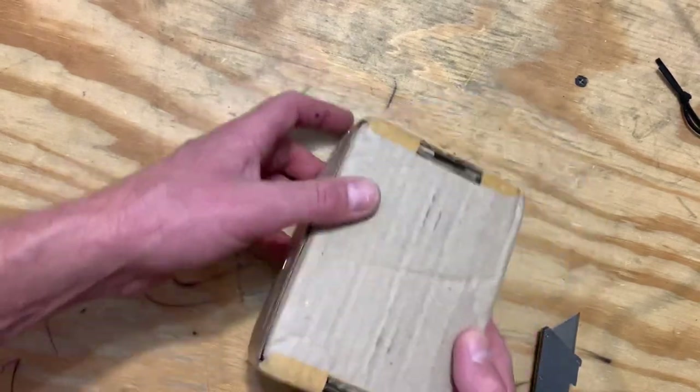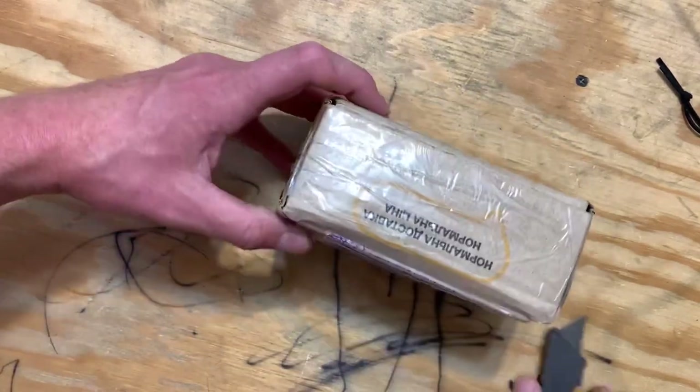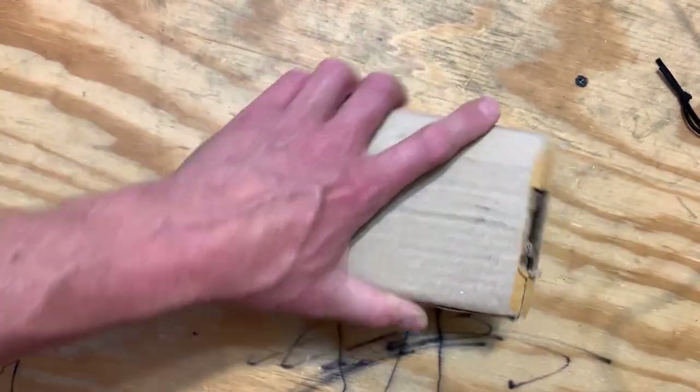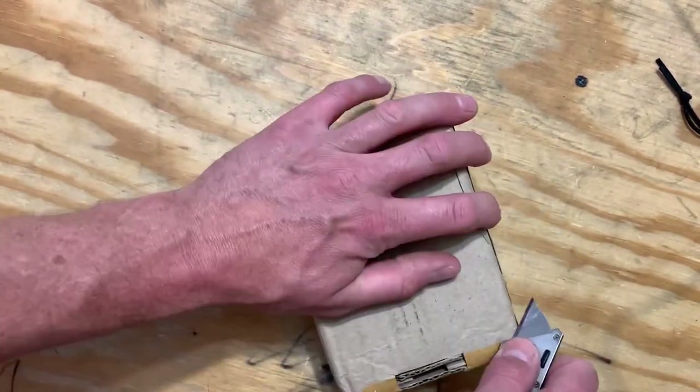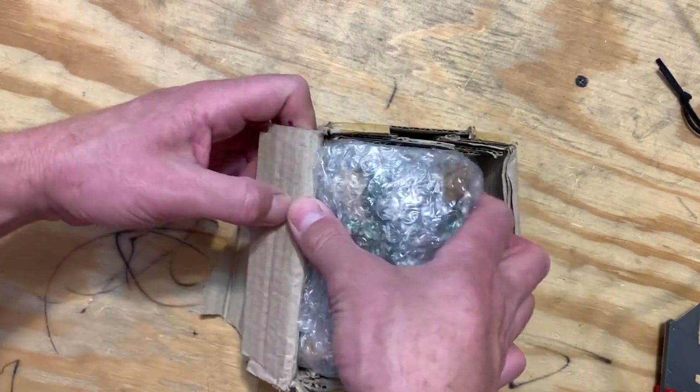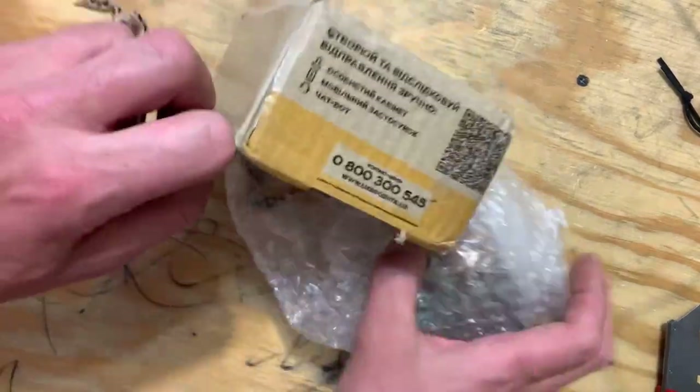All right, we got some new harps in the mail. We got some — I believe Monarcha from Dernovo. None of these I will be keeping for myself. I have enough Dernovoy harps. I have enough Monarcha in my collection.